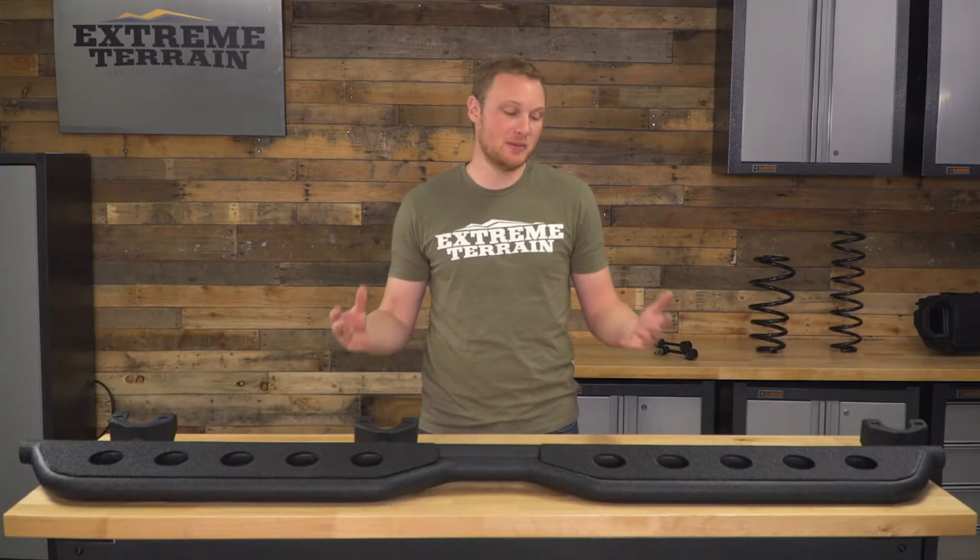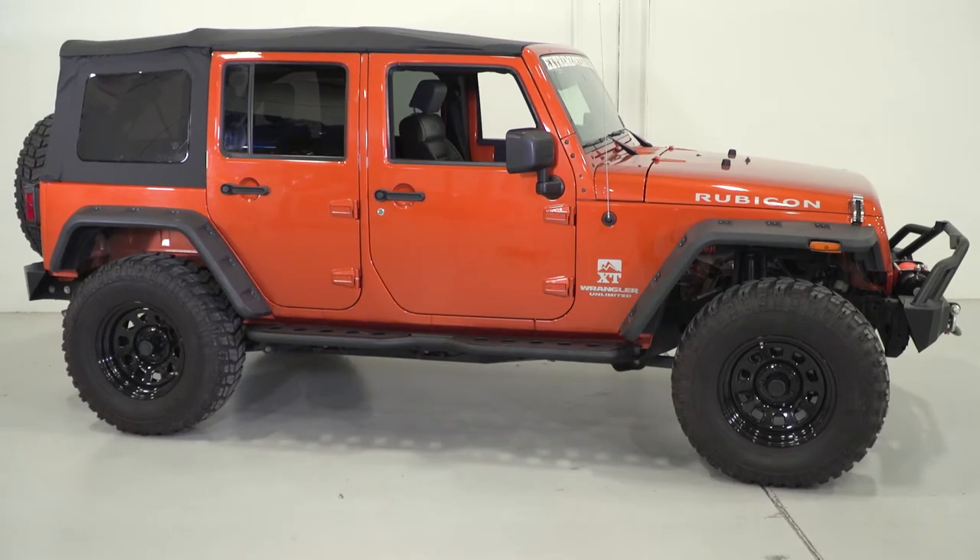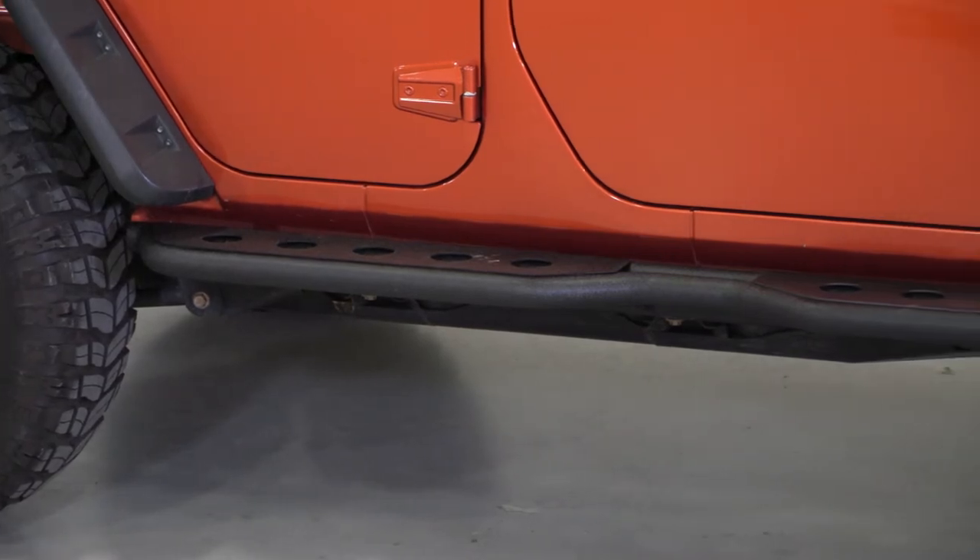Because these are pretty heavy-duty — there's more material here than your more traditional round tubular side step — these are also going to be a little bit more expensive. But if you like the styling, I do think it's worth it because you're getting a nice quality step. As far as construction goes, the base of this step is going to be tubular steel.